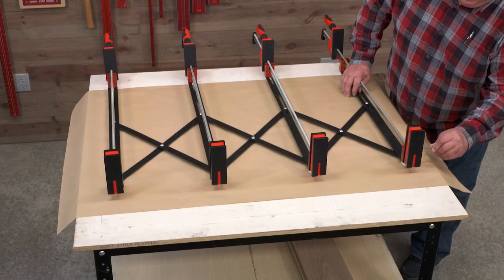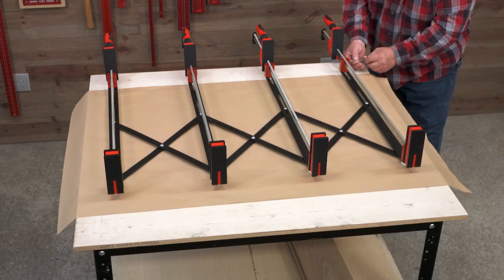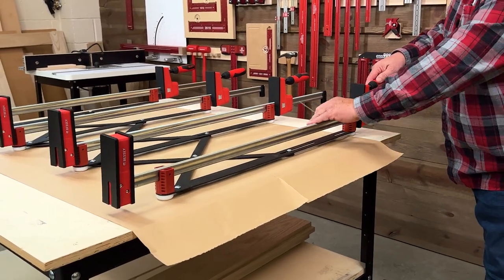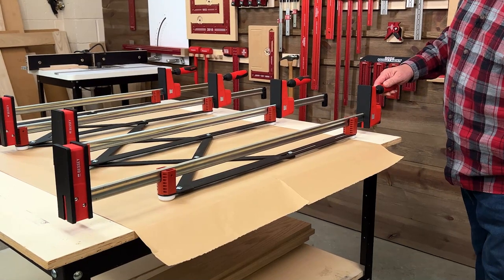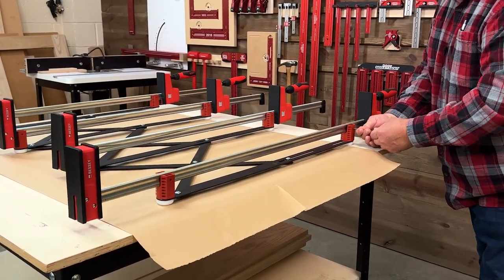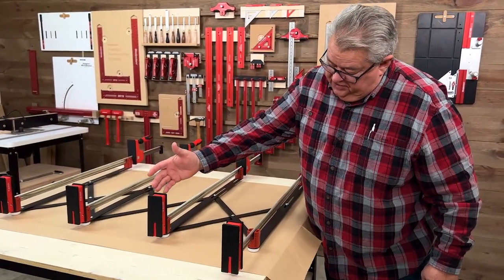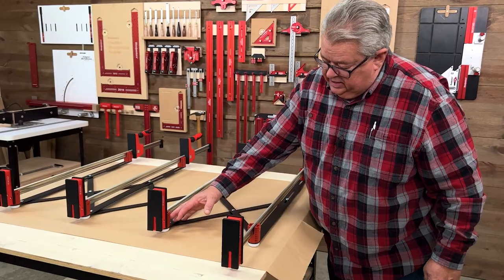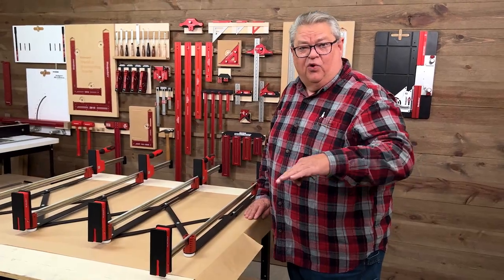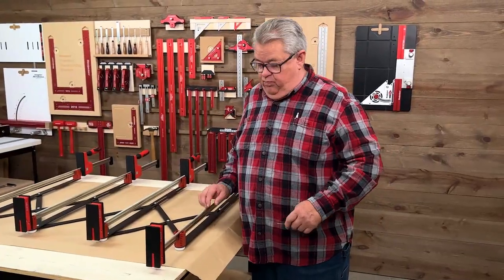Part of the reason it can handle any length of clamp is the way the clamping columns work. It doesn't matter where the clamp is positioned — we can put it right in the middle and lock that up, or do it the traditional way with the fixed head right against the mounting block, or extend it out and have it more balanced. It really doesn't matter; it works any way you want. And as I said, any brand of clamp will work.